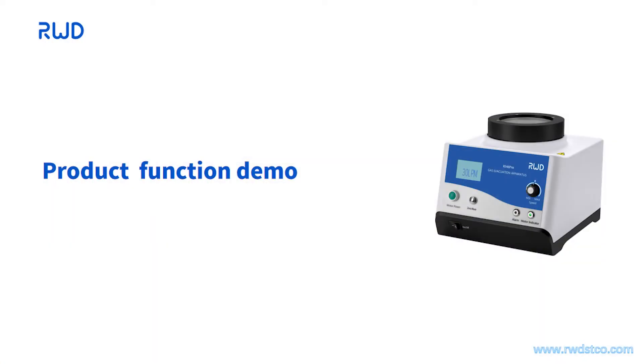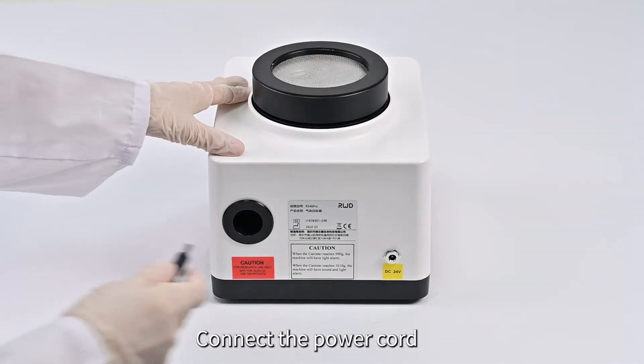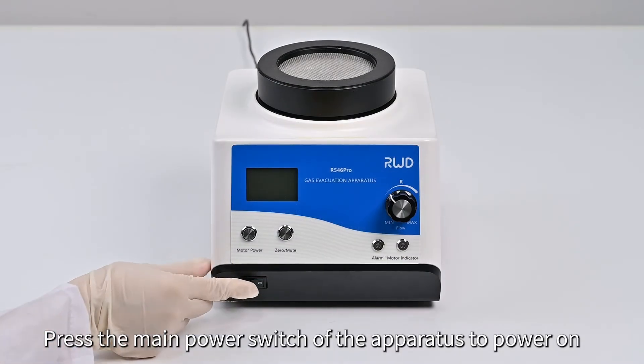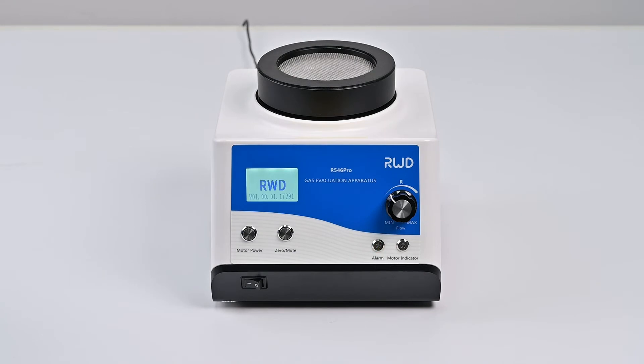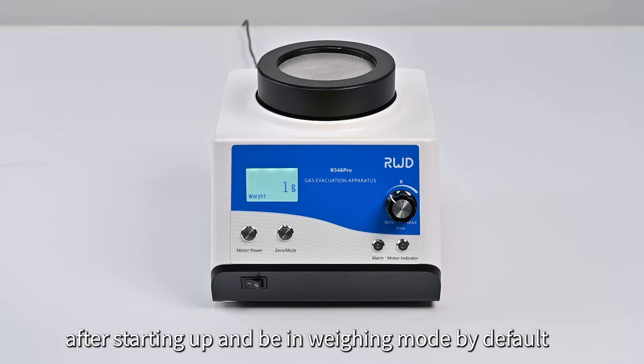Part 3: Product Function Demo. Connect the power cord. Press the main power switch of the apparatus to power on. The device skips to the main interface automatically after starting up and is in weighing mode by default.